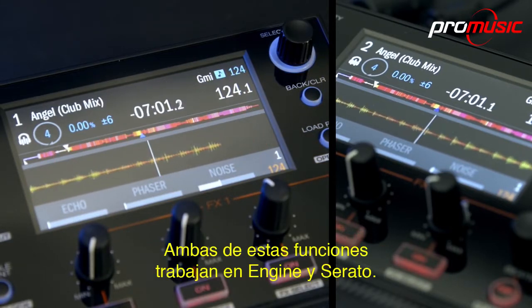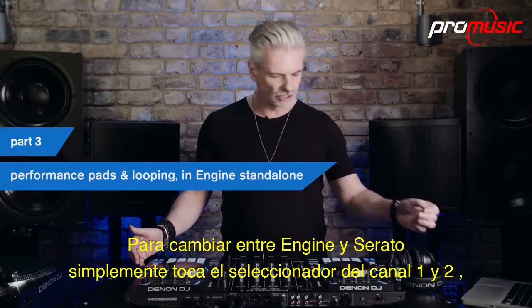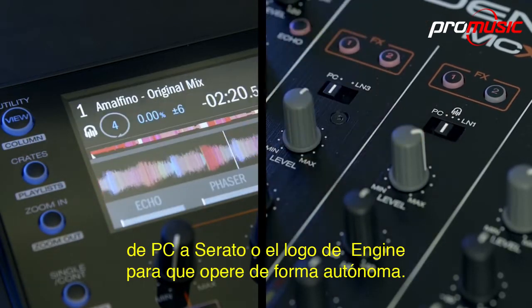Both of these functions work in Engine and Serato. To switch between Engine and Serato operation, simply flick the channel 1 and 2 selector switch to PC for Serato, or the Engine logo for standalone operation.